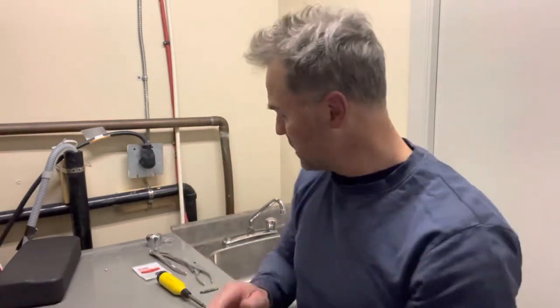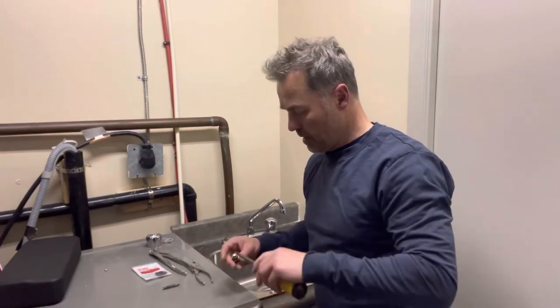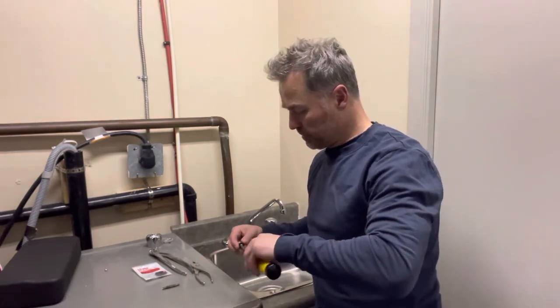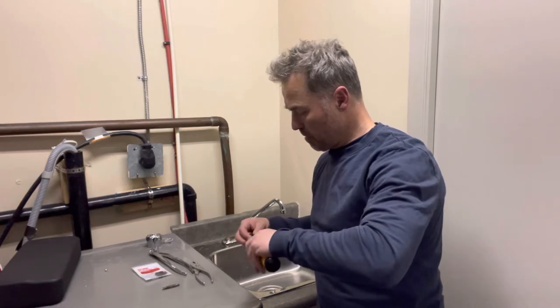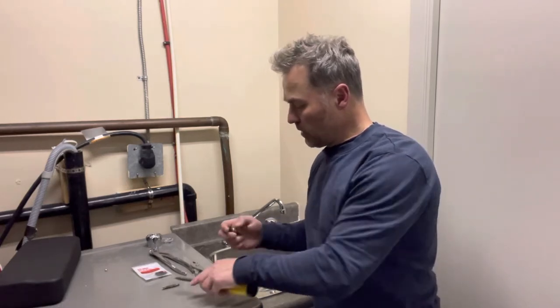What you're going to want to do most likely is replace your washer — that's this little black thing here. That's going to go inside. You're going to need to take your flathead on that and unscrew that.